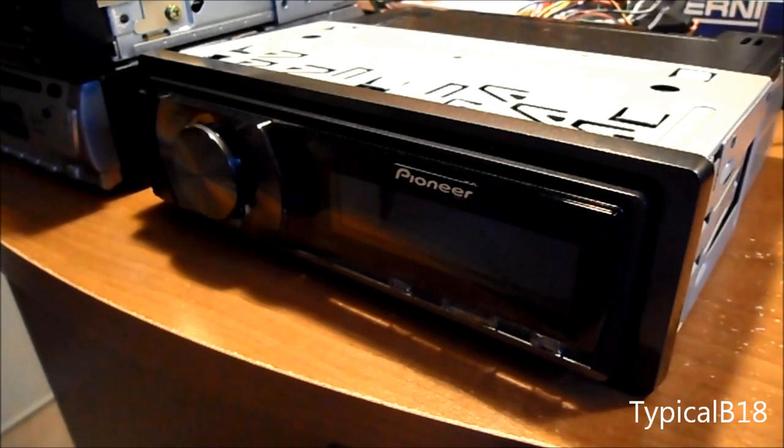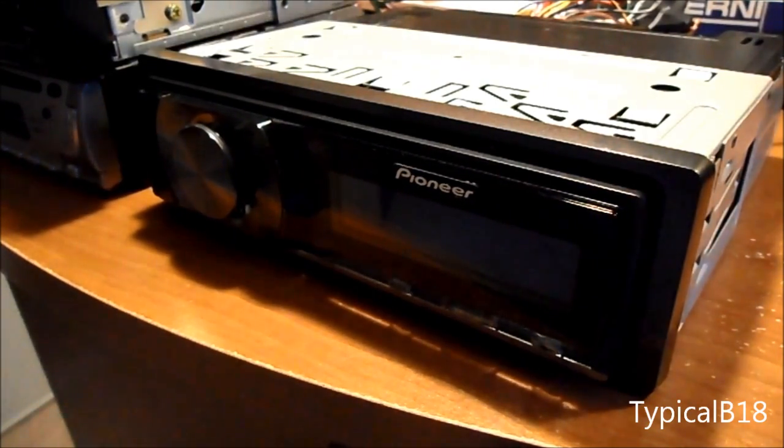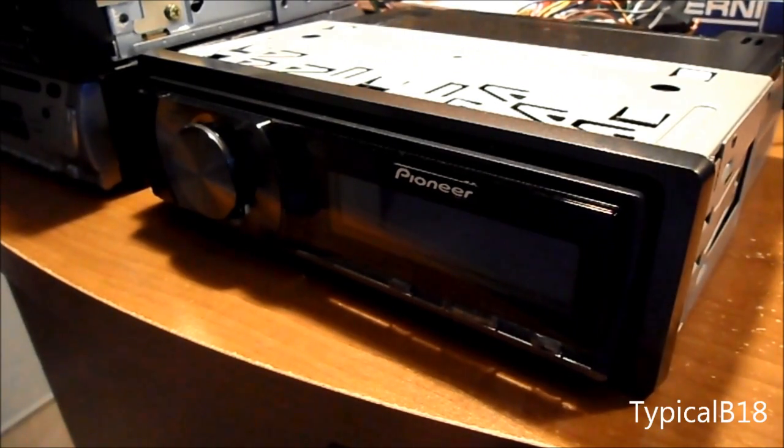I'm actually only going to demonstrate it on the Pioneer — I'll probably show the other ones in separate videos, just a main video about the head unit itself. But anyway, what you want to do now is plug in your PSU and then power it on. There should be a little switch on it. If yours doesn't have a switch, it might be straight plug-in, so be careful about that.